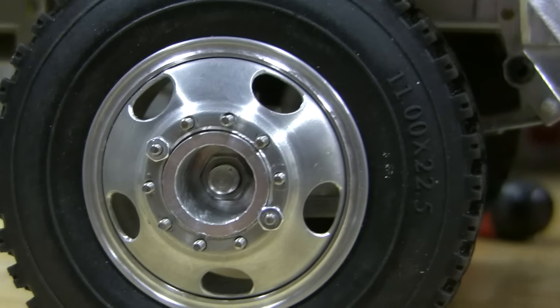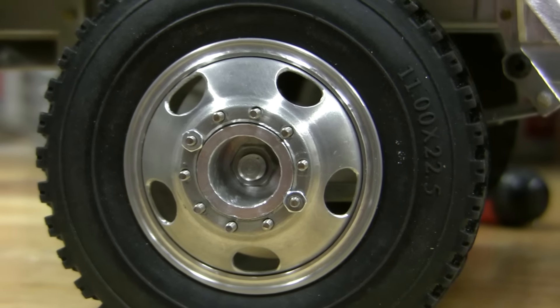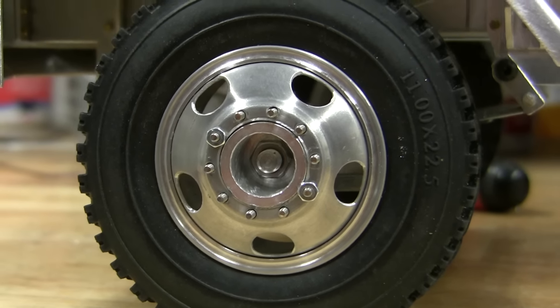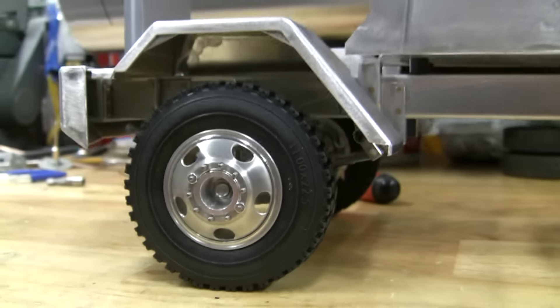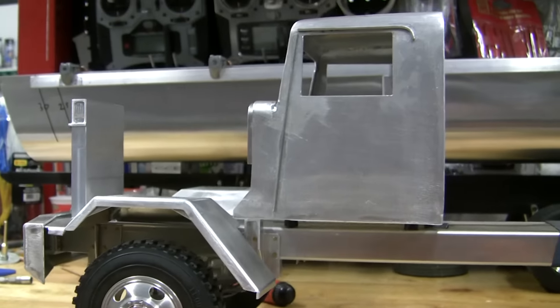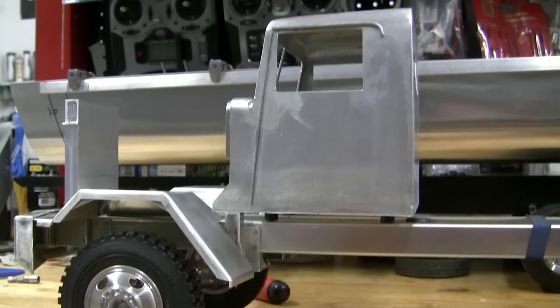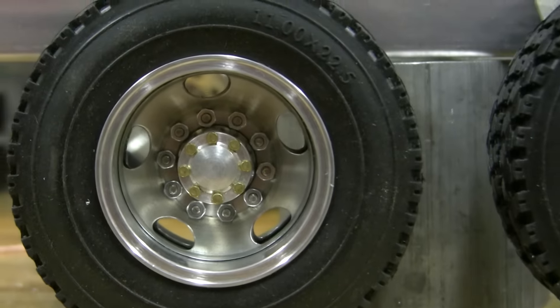Same thing — some little scale-size nuts are going to go on the wheels eventually. I'll get rid of those ones; those are 1/72 bolts. I got some little tiny brass nuts that actually look like lug nuts, so they should be kind of cool — expensive little buggers, $11 for 50 of them US. They'll go on the rear as well.